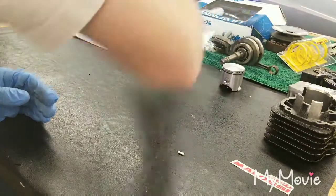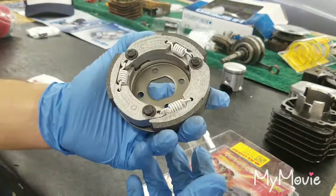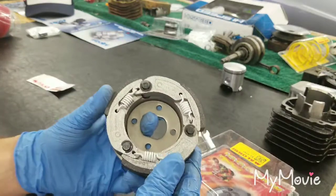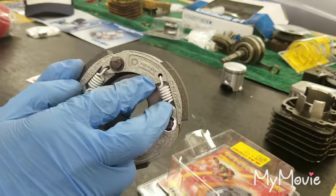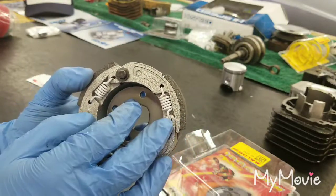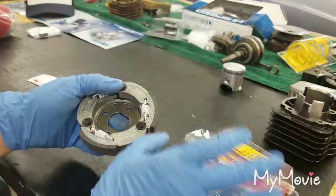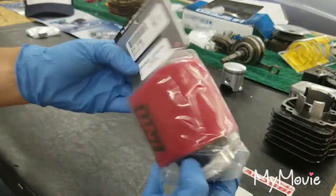Here we have our Malossi clutch — I don't remember exactly how much it cost, probably in the 60 to 70 dollar range. I noticed that some of these clutches online have different holes at different distances, and you can manipulate how much tension is on the spring by moving it to different holes. So if the spring currently has five pounds of force to pull it apart and you move it to a different hole, that multiplies the outward force — giving you more or less engagement force depending on the position.